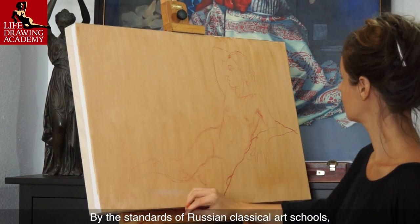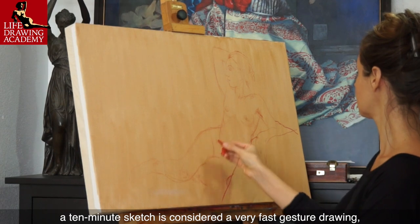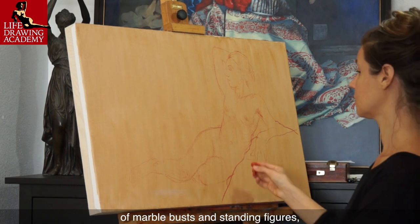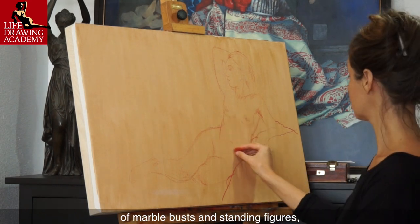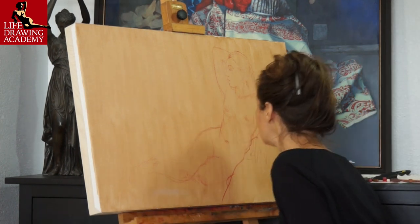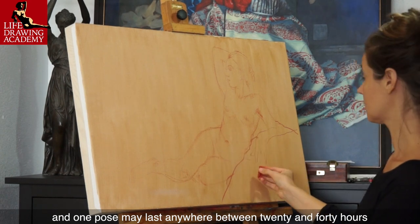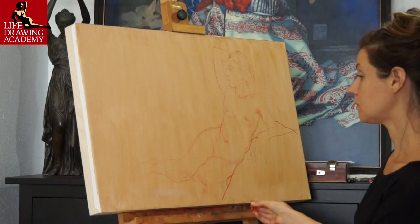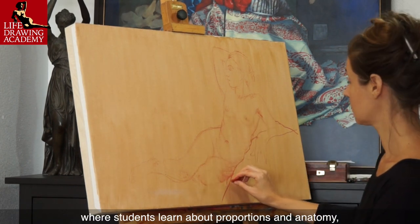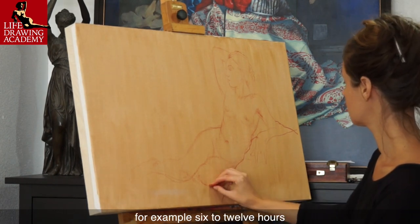By the standards of Russian classical art schools, a 10-minute sketch is considered a very fast gesture drawing, because students begin learning life drawing with long studies of marble busts and standing figures, followed by long poses of life models. Such drawing includes numerous sessions, and one pose may last anywhere between 20 and 40 hours. After many such studies, where students learn about proportions and anatomy, poses become shorter — for example, 6 to 12 hours.